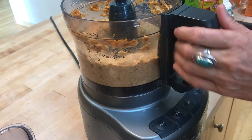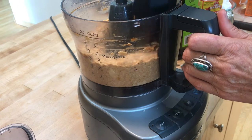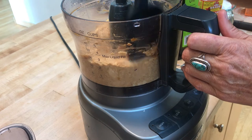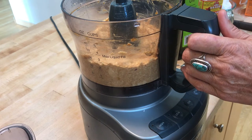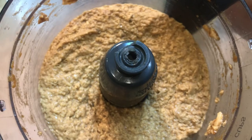You might have to stop it, stir it, and get the bigger pieces down before blending again. If it's not soft enough, add a little more oil — though it should be fine since we added pumpkin puree. The batter should come out pretty creamy and ready to make a waffle.